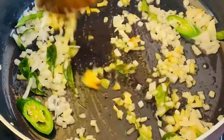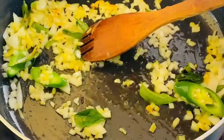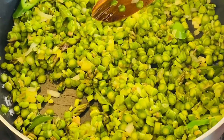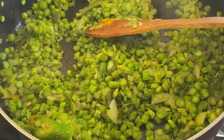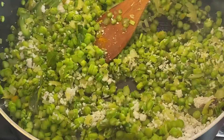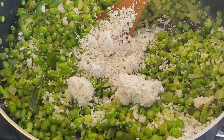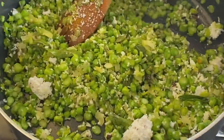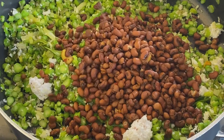Then we will use the asparagus for 4 minutes.